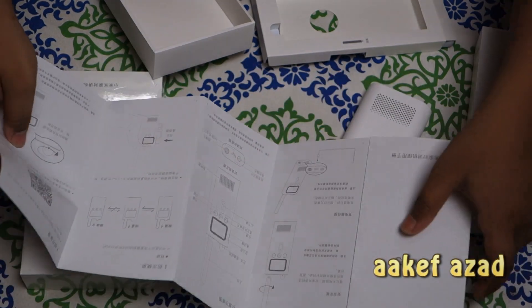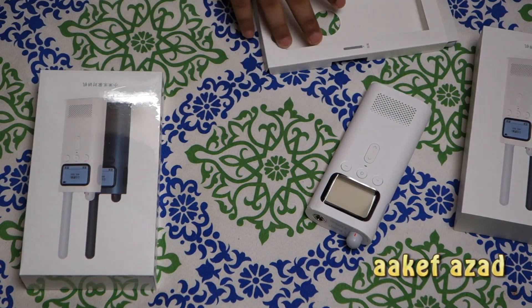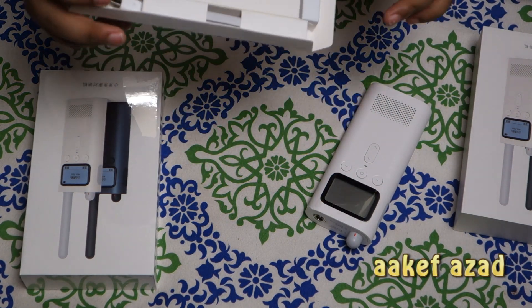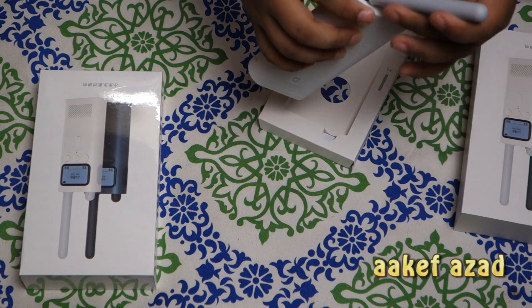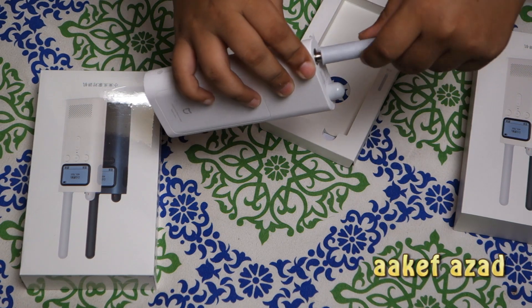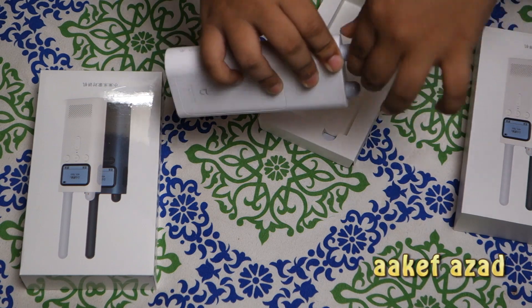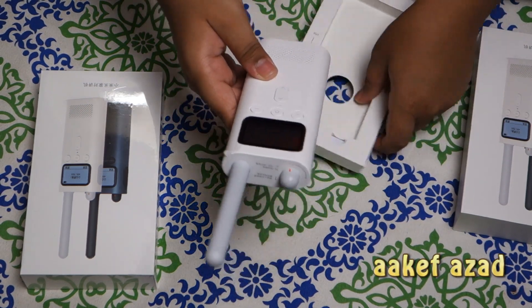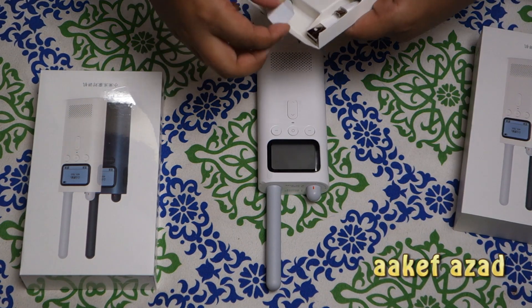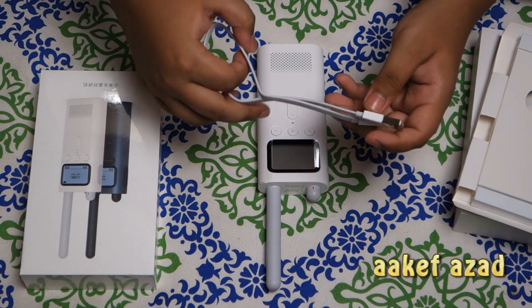So it's a manual — a Chinese manual. Why doesn't Xiaomi give manuals with different languages? That's one problem with Xiaomi. Here's the antenna, which we have to put on. Yeah, that's done. And here's the charging cable.